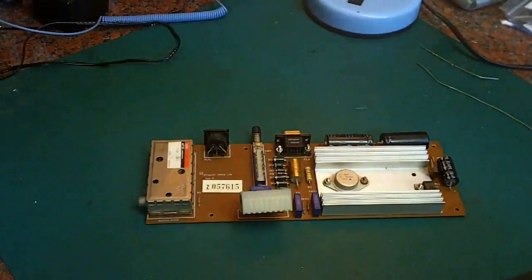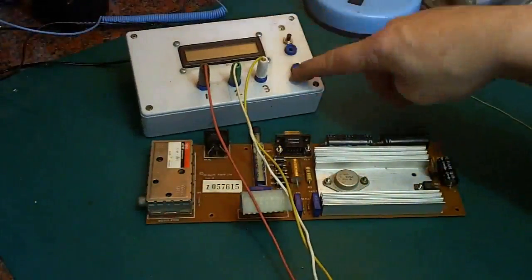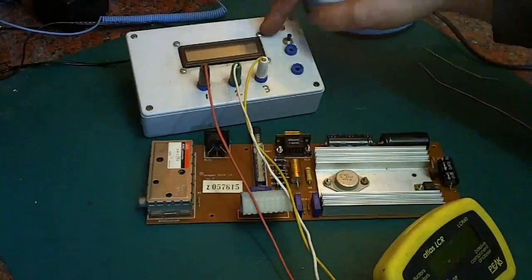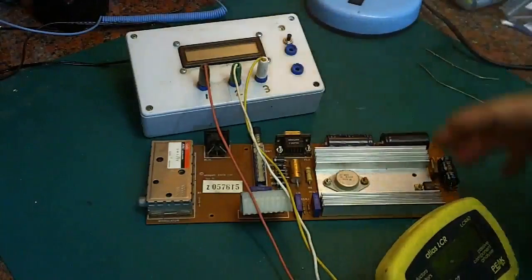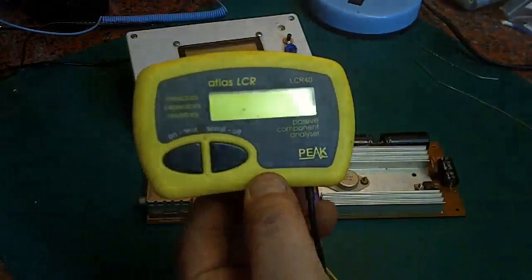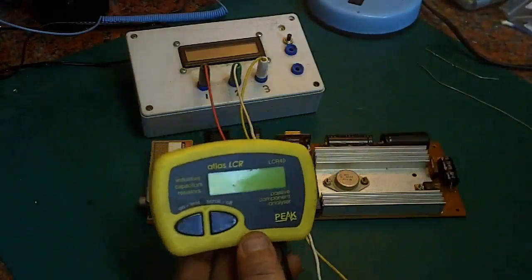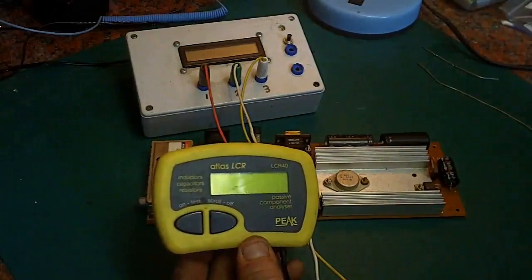I thought we'd get a couple of my test meters — namely this thing here, which is cheap Chinese. It's not junk but it's very cheap — I think it cost me like five or ten quid. It's just a little PCB which I mounted in a case. We're also going to use this, which if you watched my last video is my Peak Atlas LCR capacitance tester.